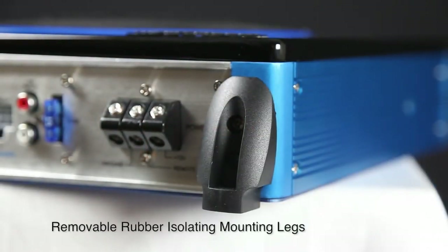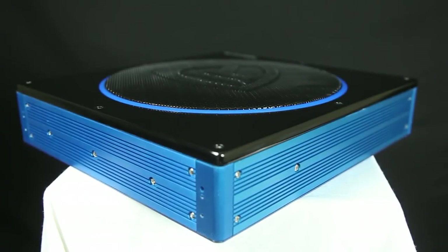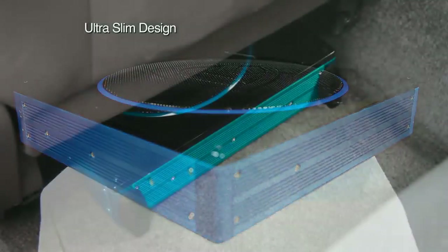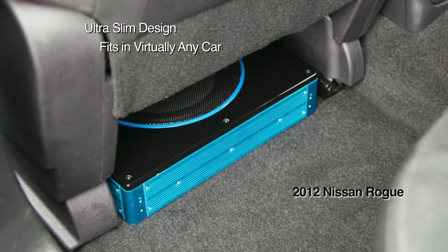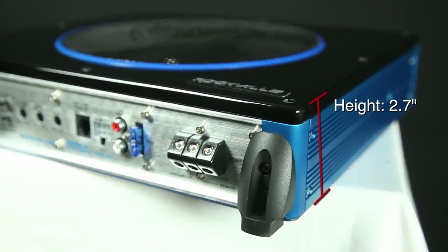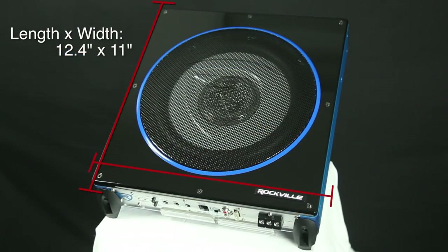This unit comes with removable rubber isolating mounting legs for a secure and easy fit. Rockville's active under-seat sub is ultra slim to fit almost anywhere in your car. This unit measures 2.7 inches high, 12.4 inches long, and only 11 inches wide.